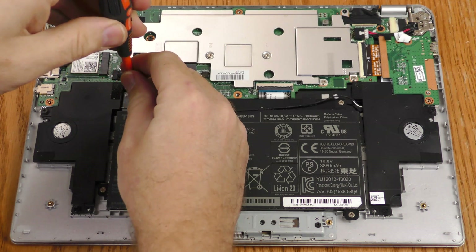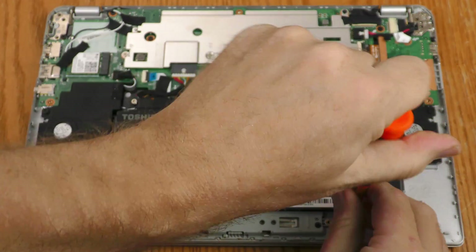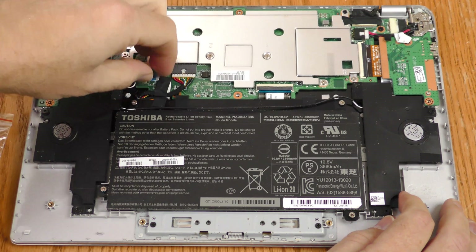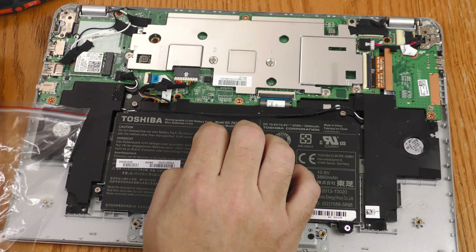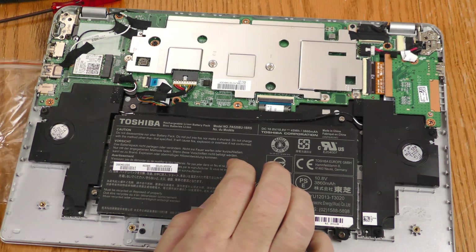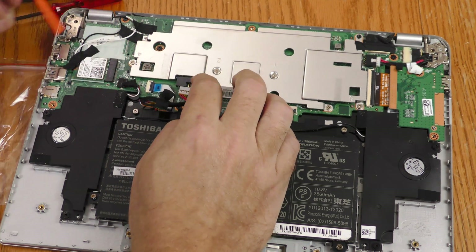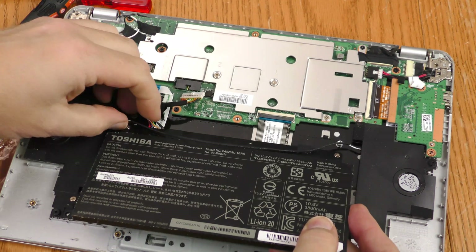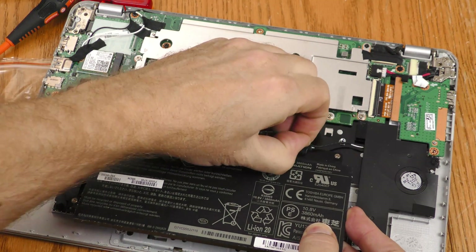The whole battery is going to unscrew pretty easily — four screws total. I do have to watch out for this wire here; it's taped down right here. I'll pull that tape up — okay, the tape's loose. I don't want to pull from the wires directly, so I'm going to gently scoot it out, kind of wiggle it back and forth. I'll try putting a flat head on the back side here. There we go — that's loose now. Let's take the old battery out.